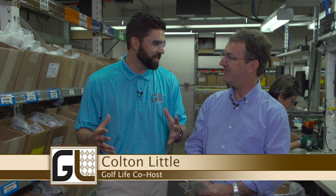We have Pete Samuels here from Ping. We're inside Ping, and people buy their clubs custom fit. We build them here right in the headquarters. Tell me about the process.